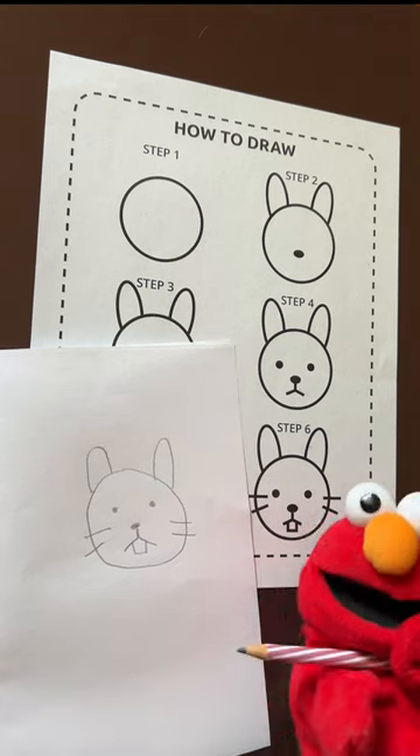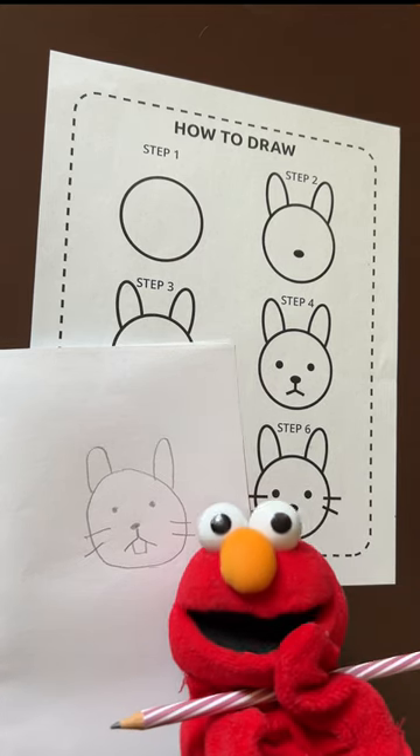What do you think of Elmo's little rabbit? If you like it, give it a thumbs up. Bye!